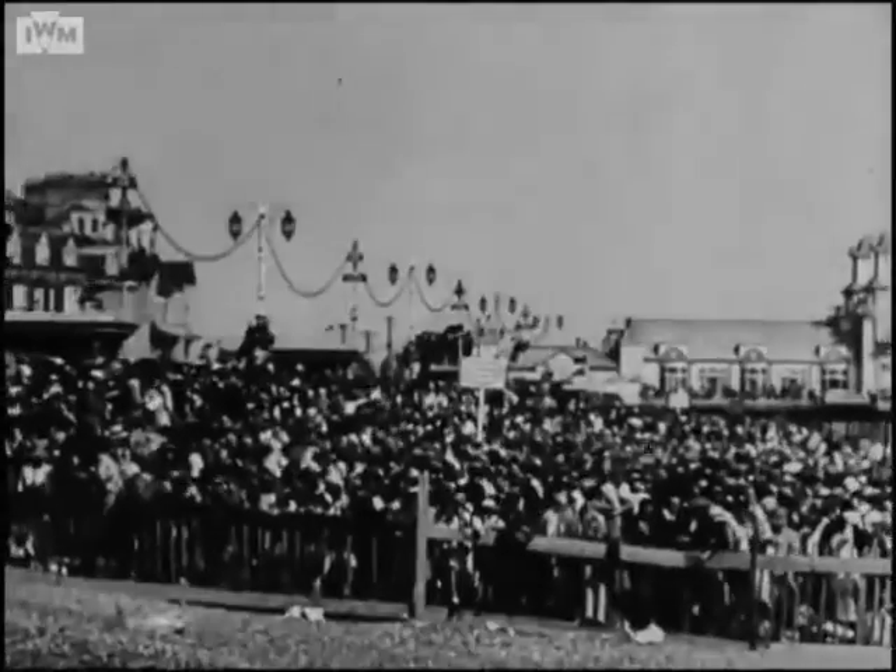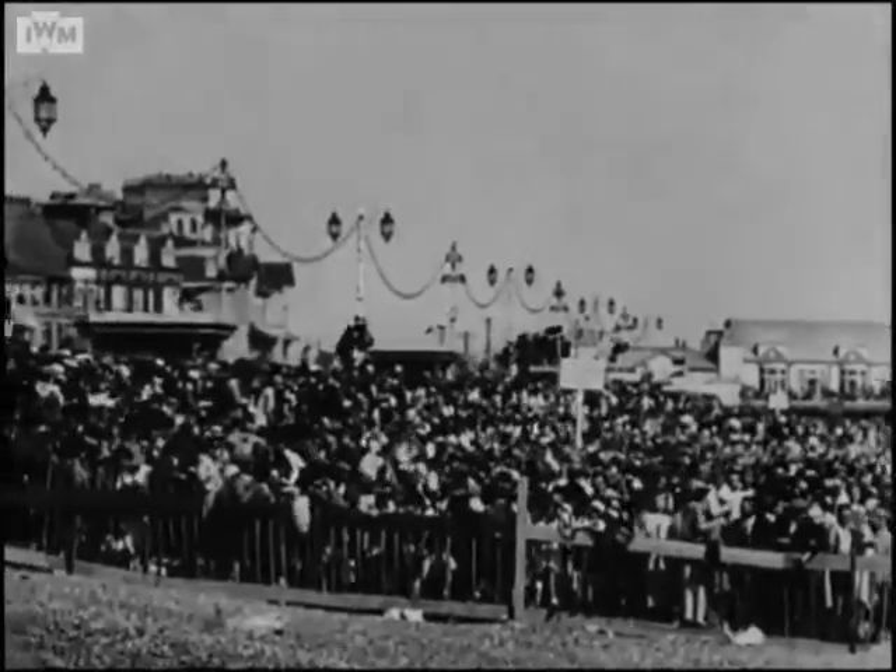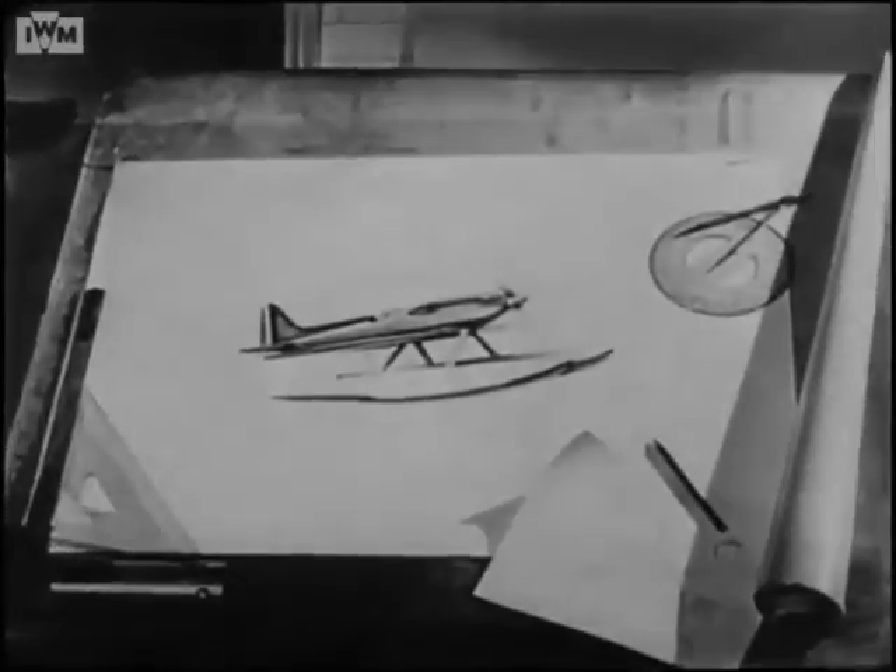The final victory was gained by the S-6B in 1931, and this victory meant a great deal more than the mere winning of an ornate silver trophy. Here was the basic design from which the modern Spitfire was created: clean lines and tremendous engine power.